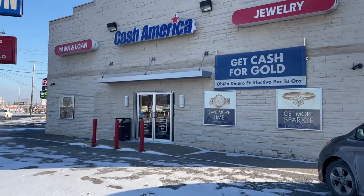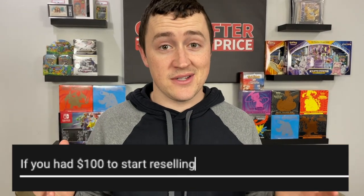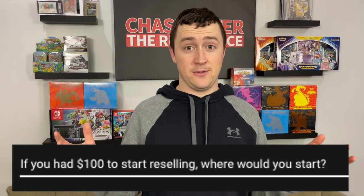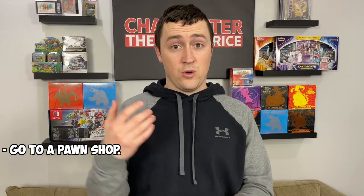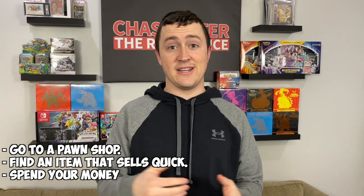Pawn shop number one — hopefully we can spend all $100. One question I recently got in a video is: if you had $100 to start in reselling, what would you do? That kind of inspired this idea, because this is one of the things I would do. Go to a pawn shop, find an item that sells quickly, spend that $100, and turn it into $200.